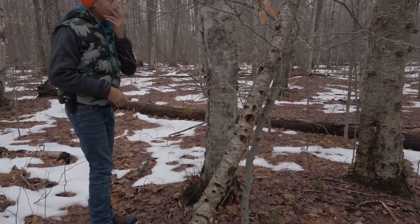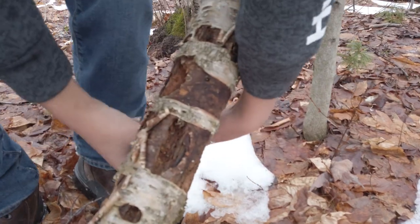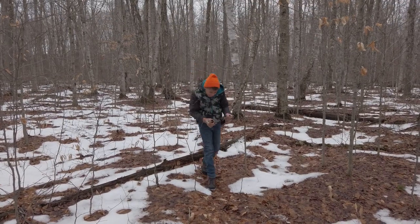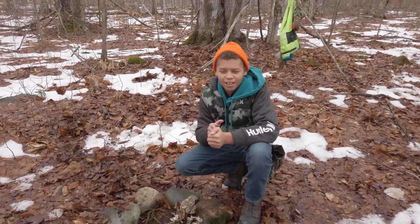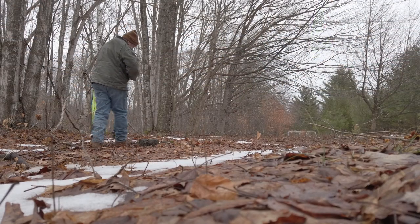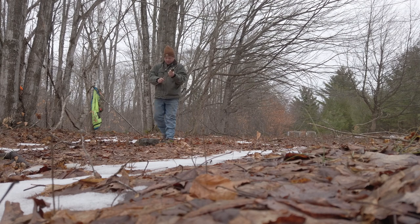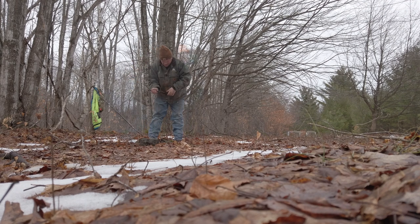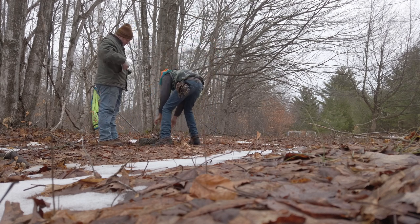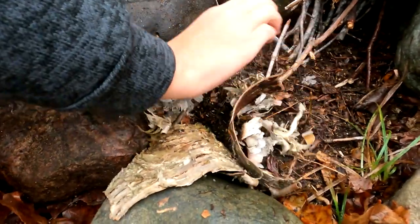Hey Parker, see this dead branch next to you? Take it off of that. Look at all that. What should we do next? Before we start a bird's nest we need to get a pile of kindling. Let's break up and get a pile of kindling. We have kindling gathered, we have something for our birch bark. Let's start making a bird's nest out of this birch bark. You gotta tear it apart into little pieces.